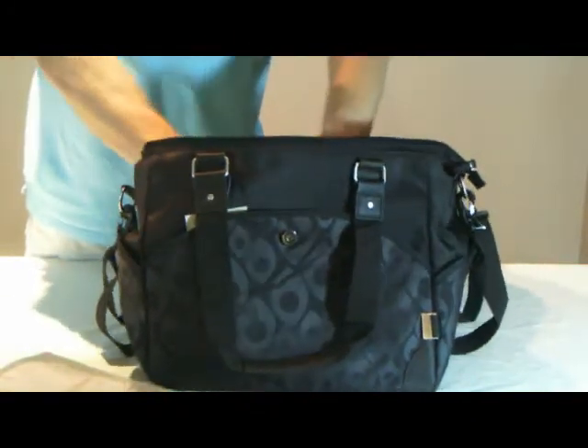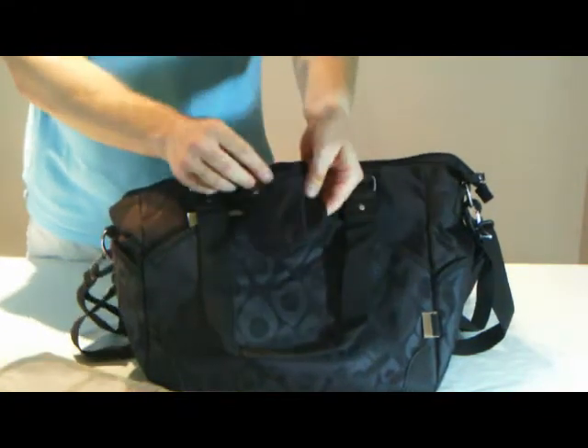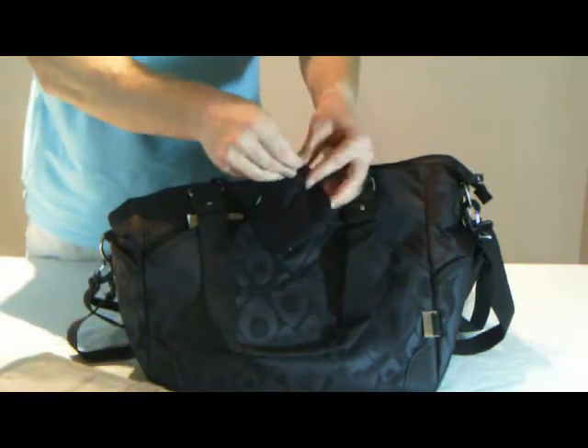There's also a small zip purse, ideal for holding small change. This purse is attached to the bag, so cannot fall out.